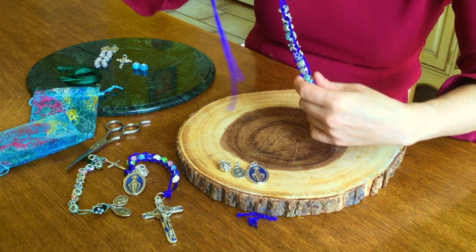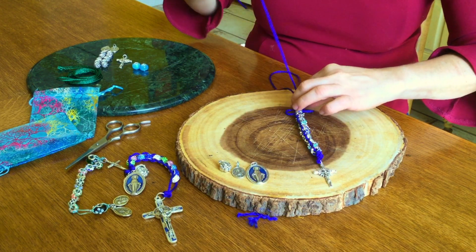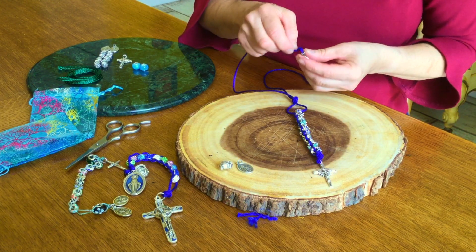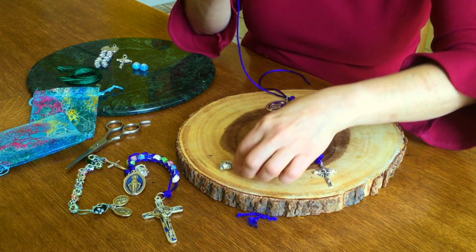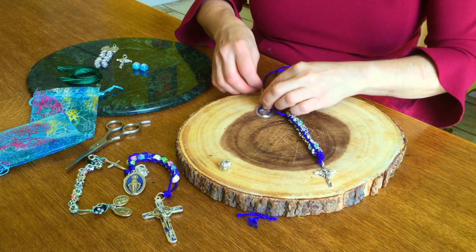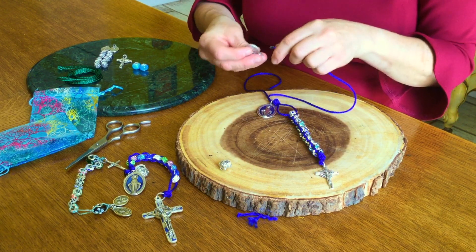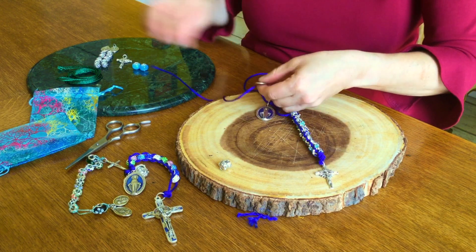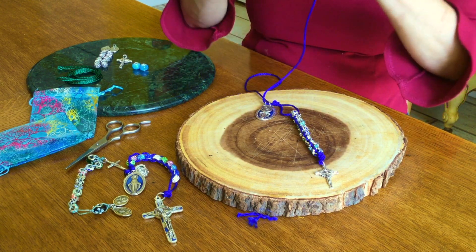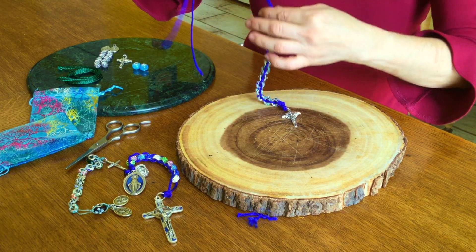Pull that real tight. Now all that's left is to add your medals. We're going to put first the Virgin Mary, then place St. Therese of Lisieux on top — make sure that she's facing the same direction. And finally our rose, a little flower.